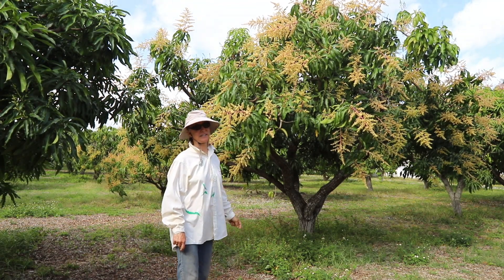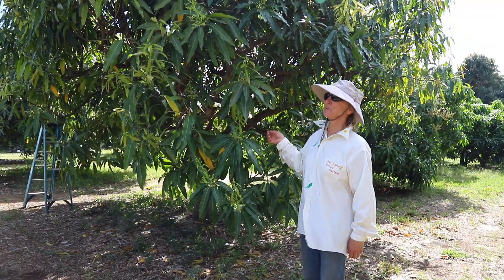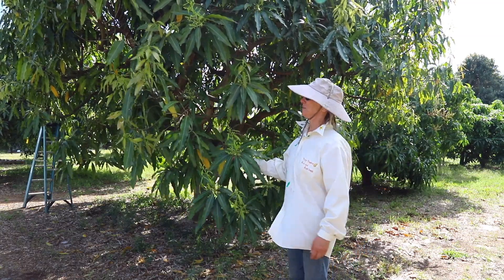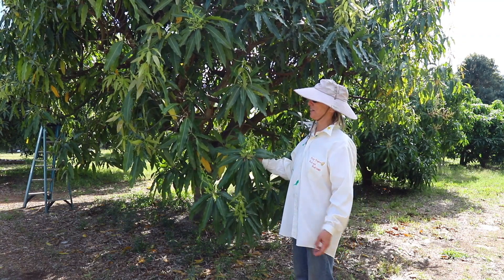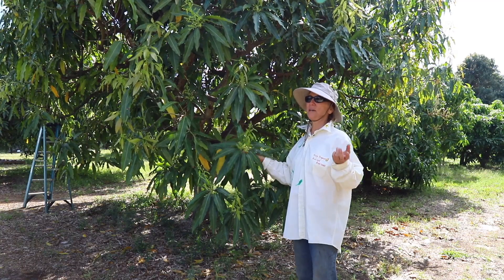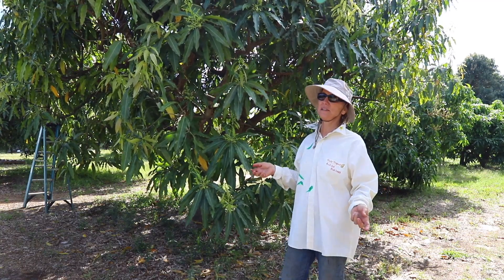The Southeast Asian varieties are another story. Here's one of our Lemon Meringue trees — it's called Popula Clay in Burma, and it is a Southeast Asian variety. As you can see, it's full of mixed bloom. So the two different categories of mangoes are the Indian type and the Southeast Asian varieties.